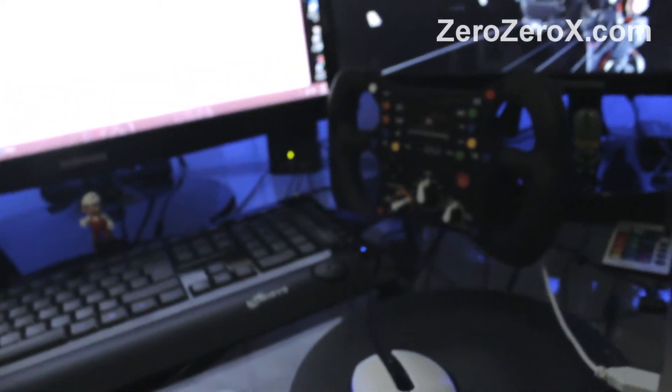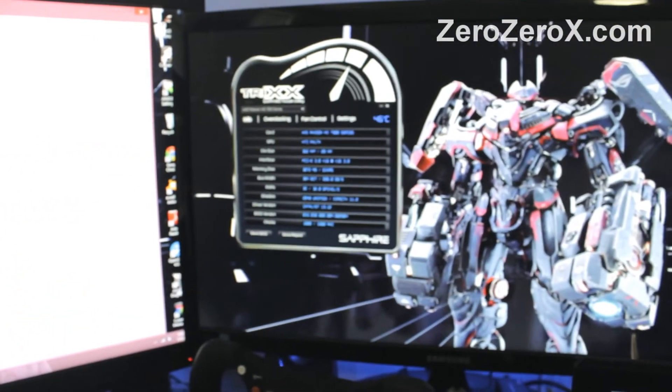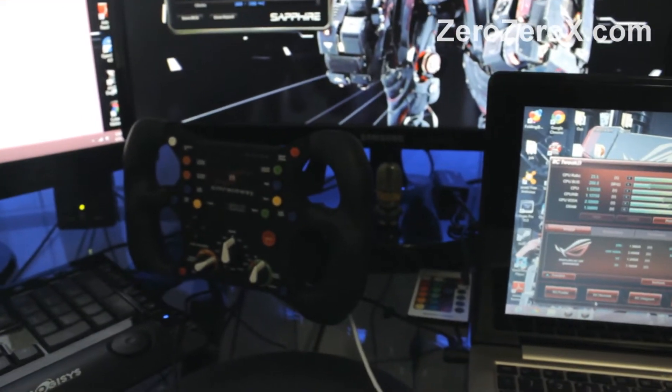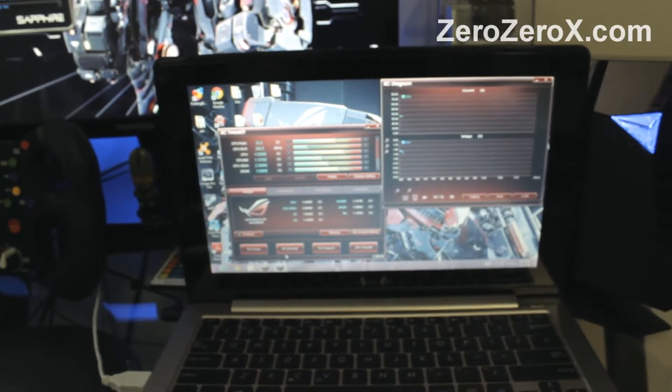And this is the SRW-S1 Sim Raceway steering wheel with accelerometer by SteelSeries. On the right monitor we have the TRIX software by Sapphire to monitor the video card's fan speed. This is another 23-inch backlit LED LCD monitor.